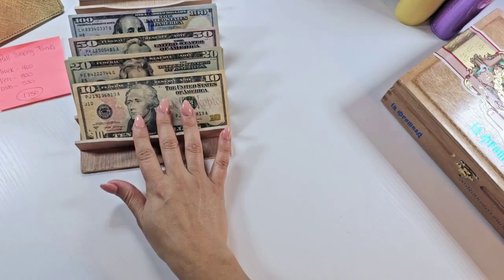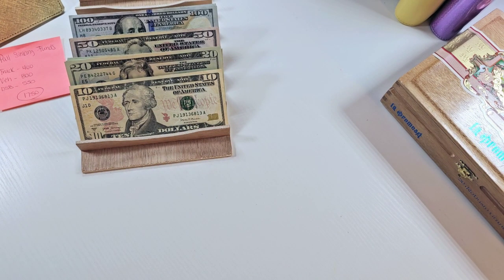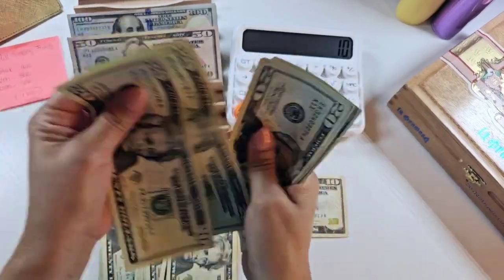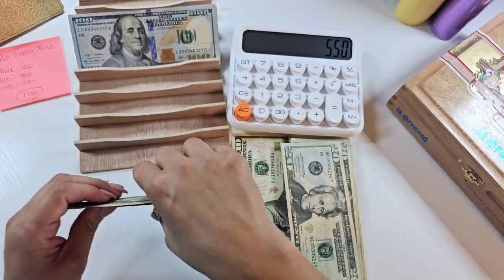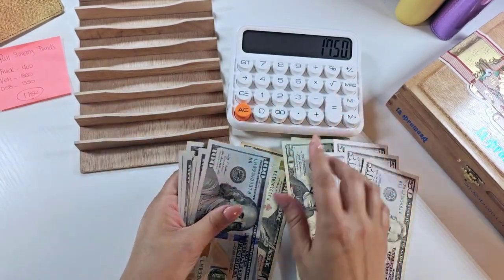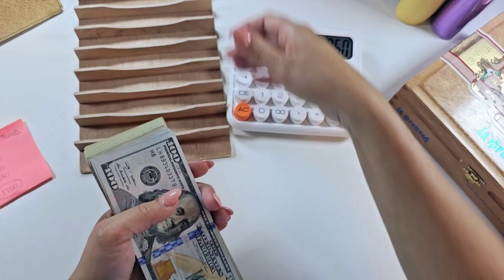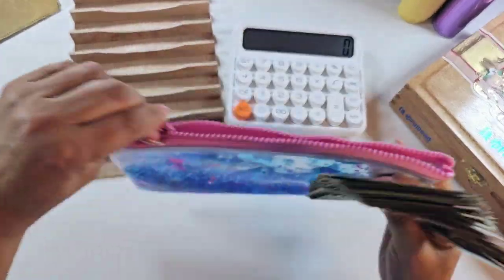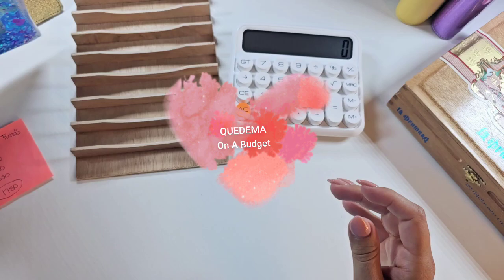That's all for this binder. This is all the money that we are going to be unstuffing. I'm going to go ahead and add this up with you guys to make sure that we have the correct amount pulled. All this adds up to $1750, which is what we had here. Now what we're going to do with this $1750 is go ahead and deposit it into the bank so that we can make our car payments and make that debt snowball payment to pay off our smallest debt.